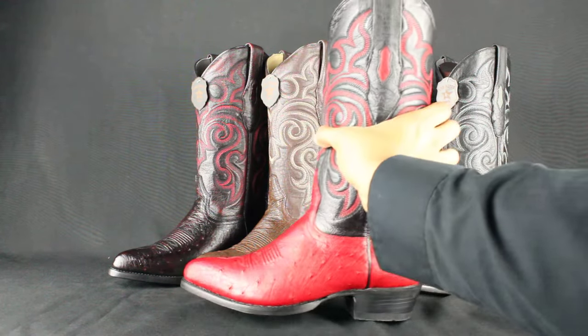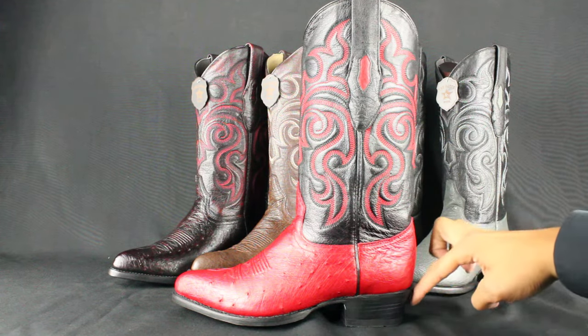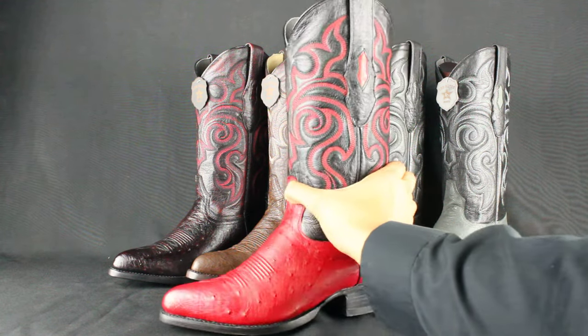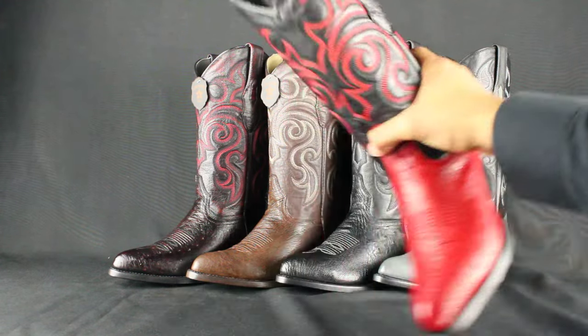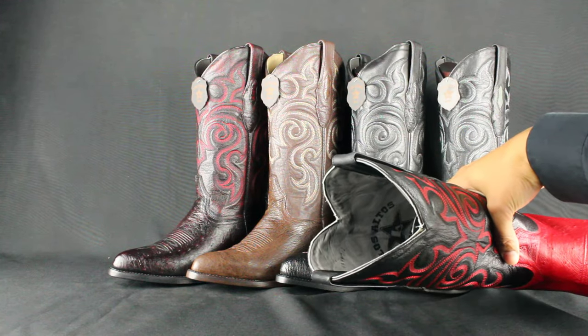An all leather cowboy heel, about 1-5/8 inch — the cowboy heel goes in at the back, your traditional cowboy heel. It has cowhide leather lining and a cushioned leather insole that goes inside the whole boot — all cowhide in there.